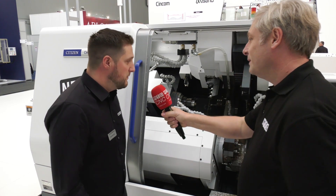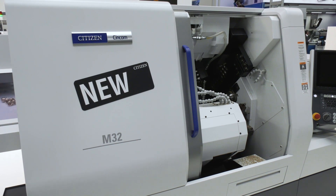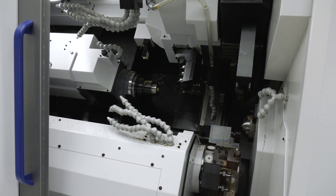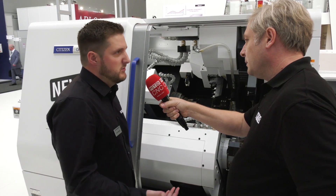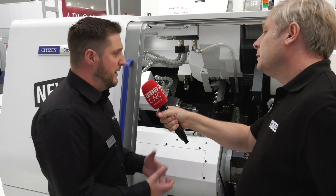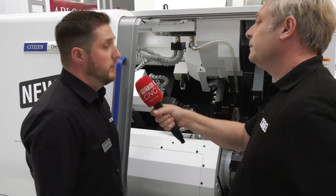First of all, they've beefed everything up — bigger spindles, especially the turret, which is a dog drive now with 22 Newton meters of torque. More power overall, and we can now do 38mm bar through there with bigger guide bushes. So even though it's the M32, it now handles up to 38mm.